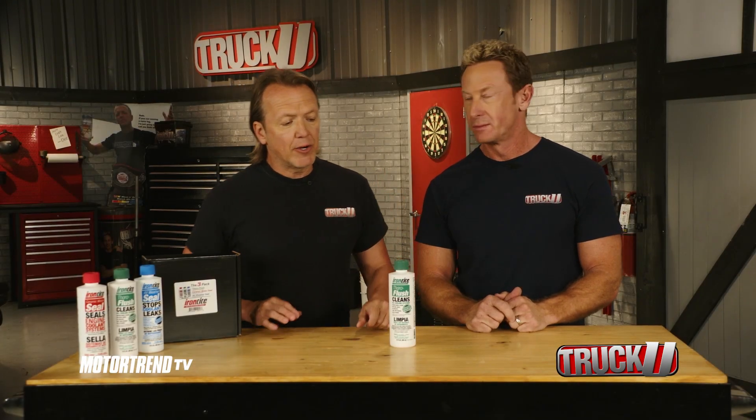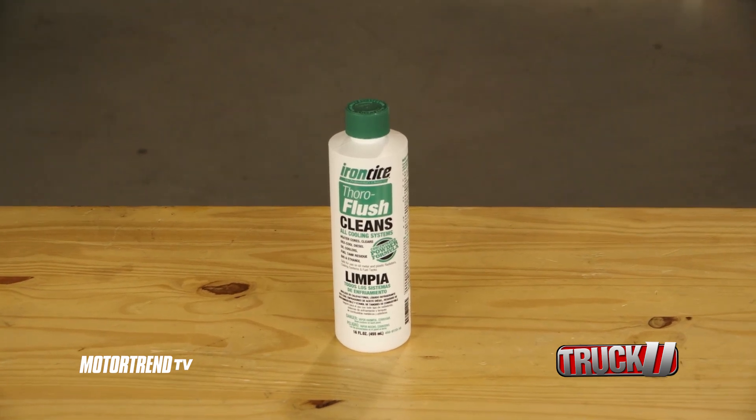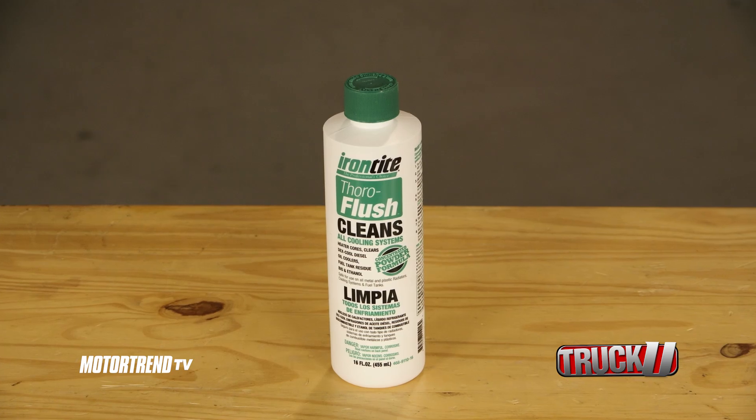Here at the shop, anytime we do a radiator service, we always grab a bottle of Irontite Thoroflush. This super-concentrated powder formula clears out gelled coolant and opens plugged-up heater cores in under 12 minutes.